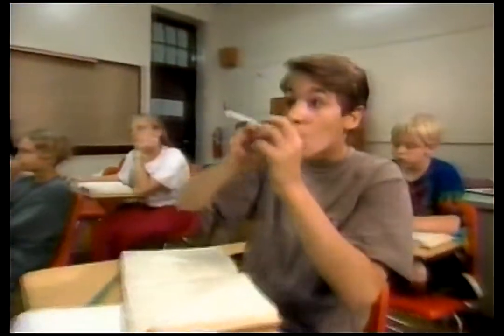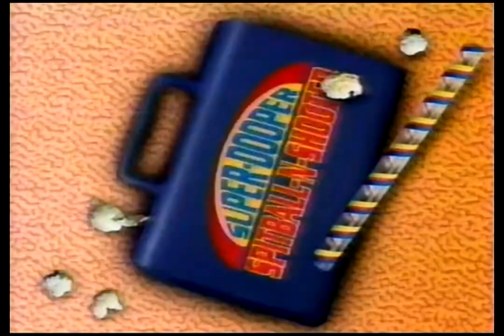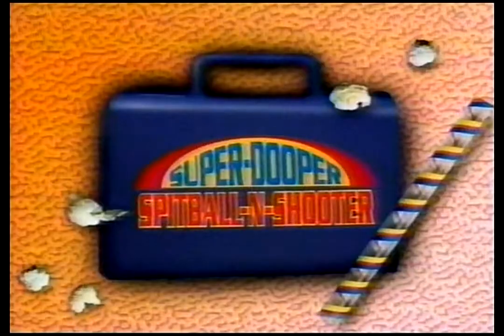Hey, kids! Tired of lackluster spitballs that don't pack a punch? Then you need Droolco's Super Duper Spitball and Shooter Set! The handy starter kit comes with a complete round of reusable pre-packaged ammunition balls. All you have to do is add the spit!